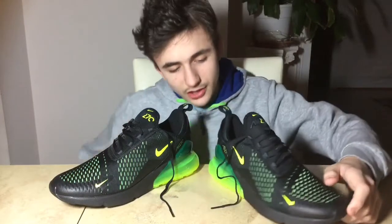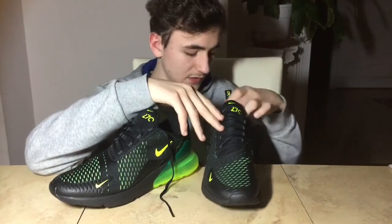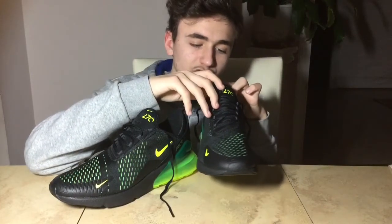Another interesting fact about this shoe is the logo. One interesting thing about the logo is how the zero is not closed all the way, so it looks like a C — and that's what I originally thought these shoes were.